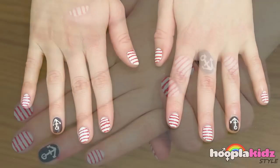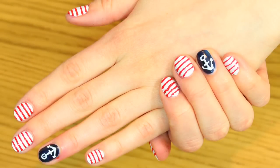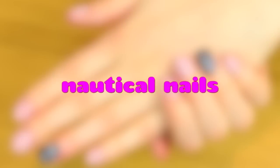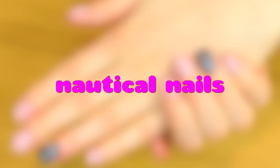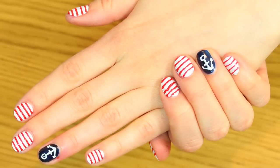So thank you very much for watching Hoopla Kids Style everyone. If you have enjoyed this video, please do let us know in the comment box below because we'd love to hear from you. Don't forget to give it a thumbs up as well. And we look forward to having you back very soon. Thanks for watching!